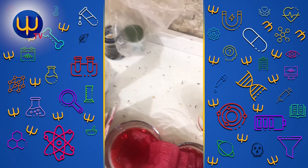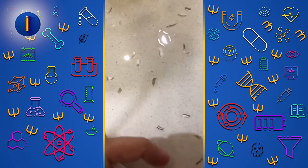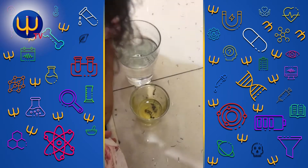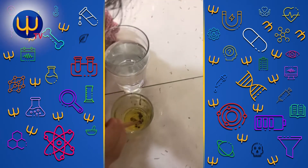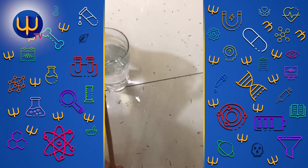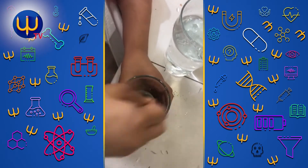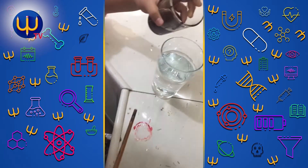Then we need red color, some red color. One, two, three. Again more. One, two, three. Then we put this glass in. We make it like this. Then we put it in the glass.